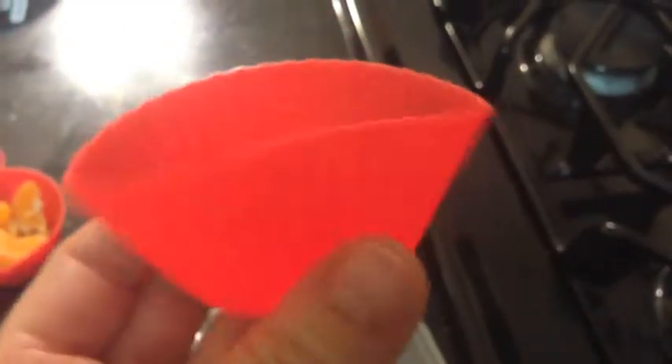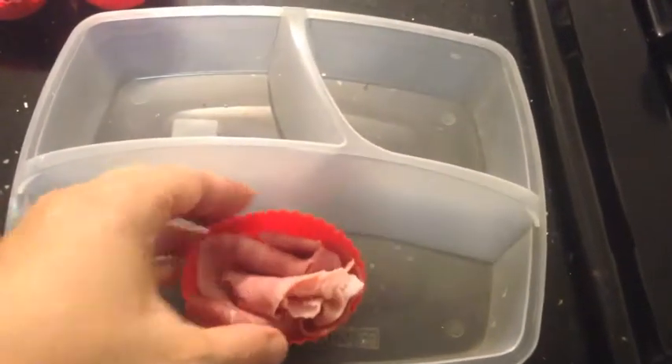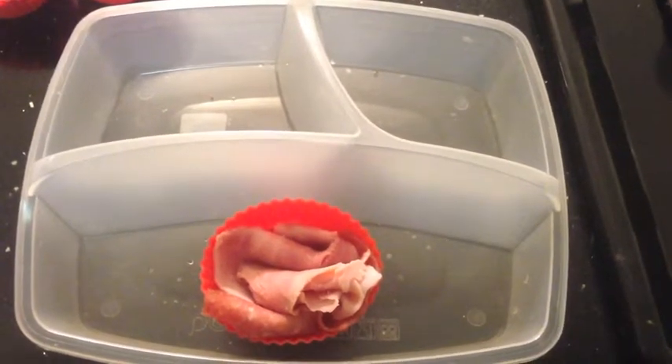Second, get these silicone baking cups. They're awesome and they stretch. Next step, add your protein. This is some Genoa salami and some ham from Applegate Farms.